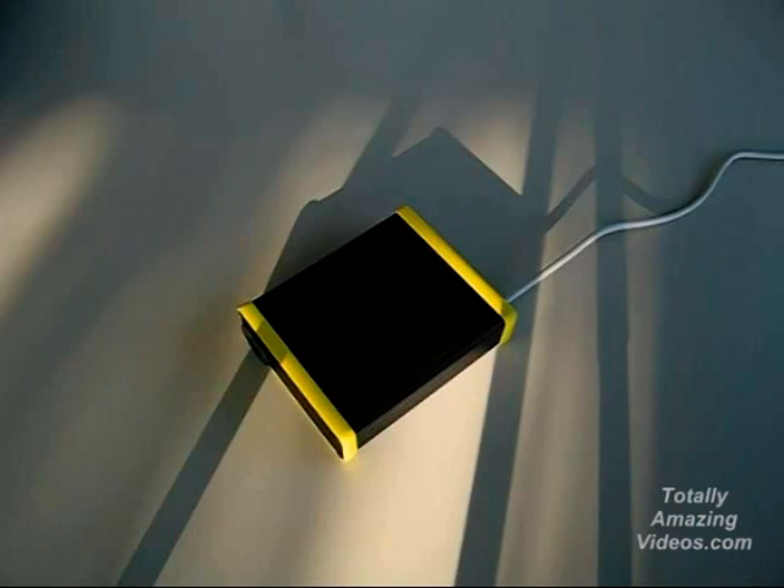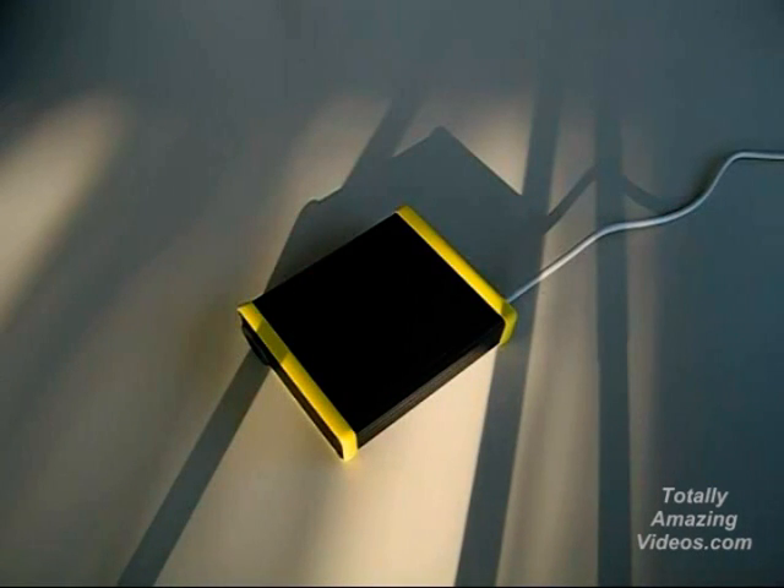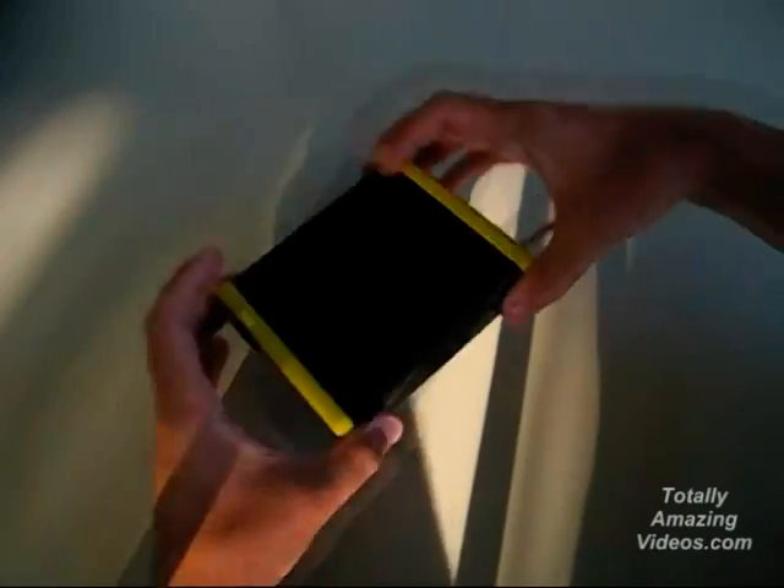The accelerometer and the magnetometer are used to measure the directions of down and north relative to the box, which makes it possible to calculate the box's orientation on all three axes: yaw, pitch, and roll.